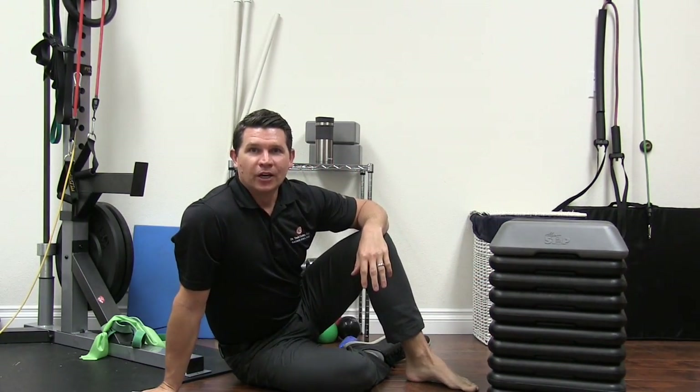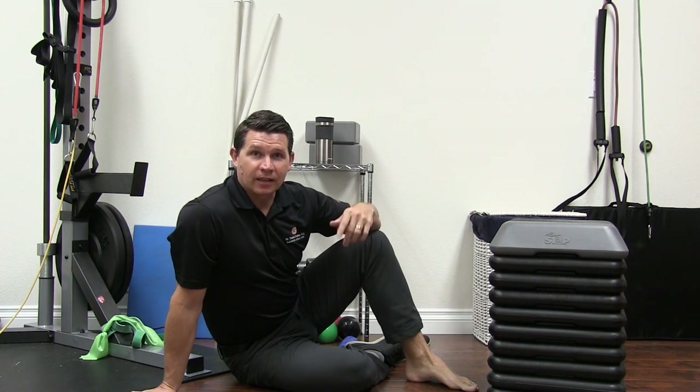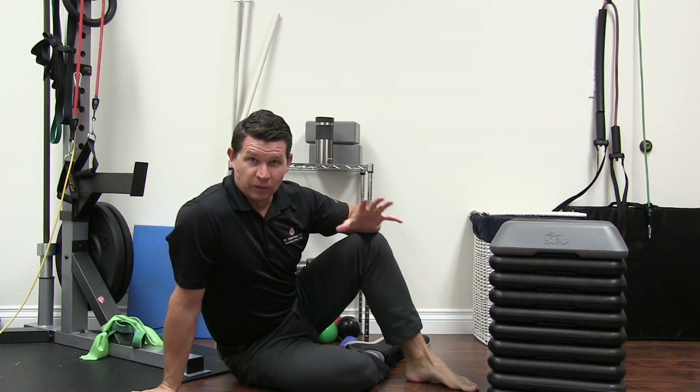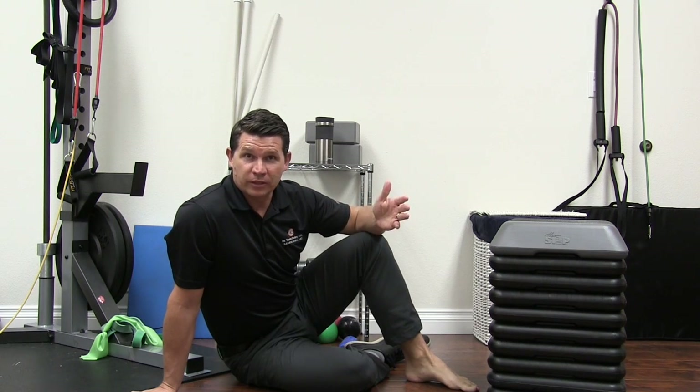Good morning. This is Doc T. Today we're going to talk about the ankle. We're going to cover the toe. Hopefully you guys had a lot of fun playing with the toes and trying to figure out what's going on with your toes. Hopefully most of you do really well, if not all of you. There's always a couple that are going to have a little bit of a toe problem, but we learned how to address that.